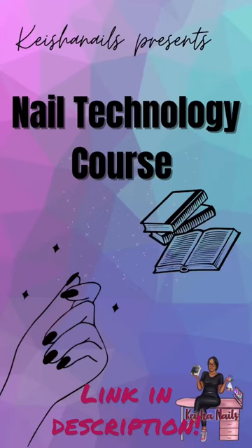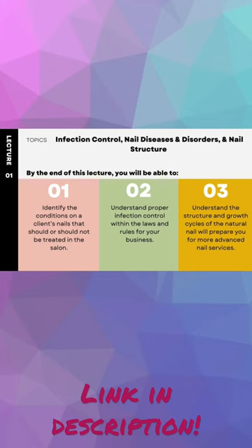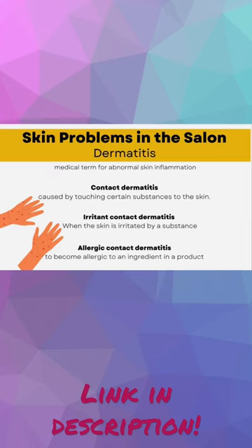If you want to learn how to do nails or sharpen your skills as a nail technician, this is going to be the course for you. In this course, I will break down the foundations of nail technology in this online course that includes eight lectures, demo videos, and it breaks down everything you need to know.